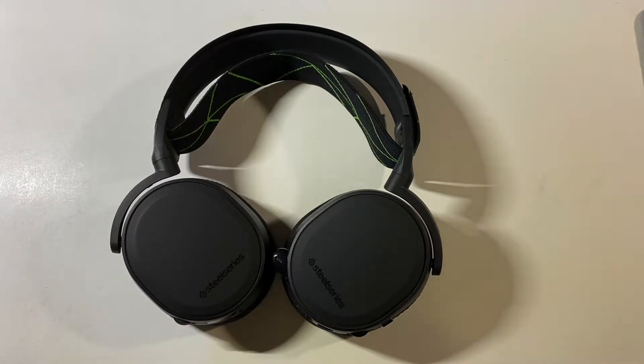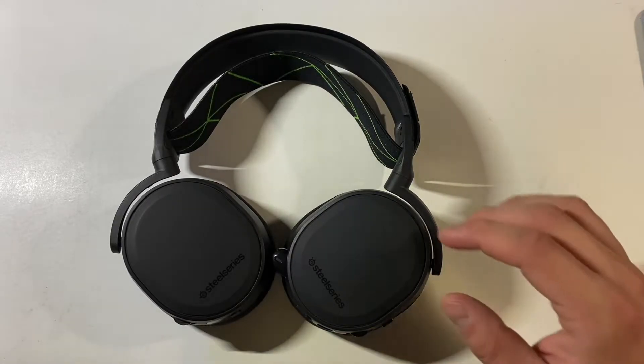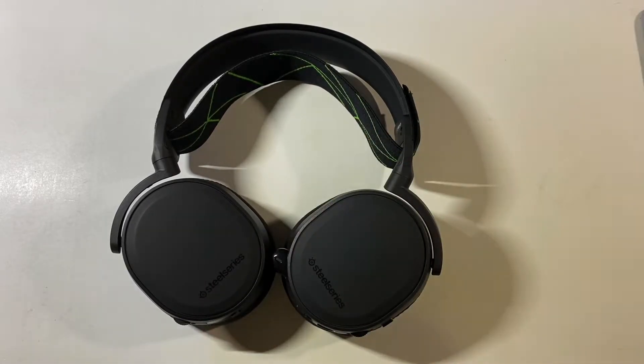If you can't guess, it's a SteelSeries, but it's a specific model. It's the — I think it's Arctis is how it's pronounced — 7X. Not the 7, not 7P, not the 9. It's specifically the 7X that you need for this expanded compatibility to work with pretty much all the consoles and a lot of versatility, anything USB Type-C.